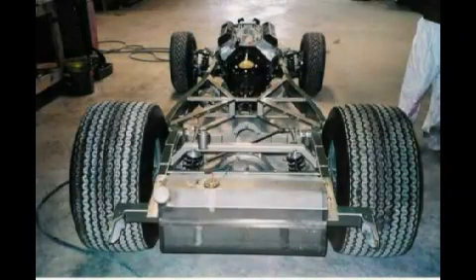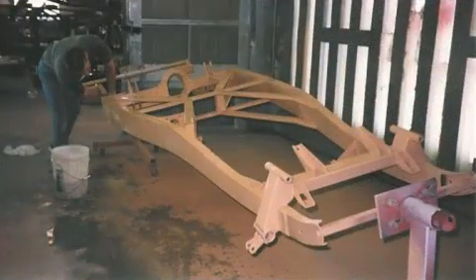This is a rear view of the assembled chassis. The sixteen-and-a-half inch section with Mickey Thompson tires, the elaborate cross bracing fully welded to the box side rails, and the stainless gas tank are visible. Here the chassis is disassembled, sanded, and primed ready for paint.